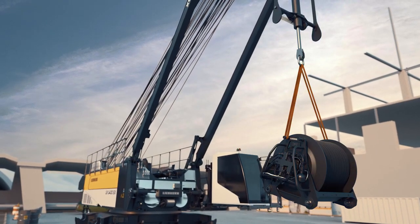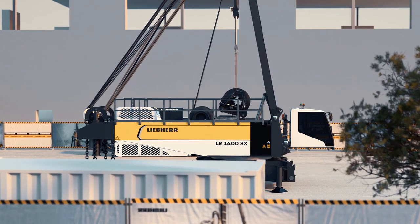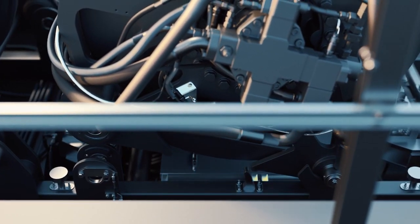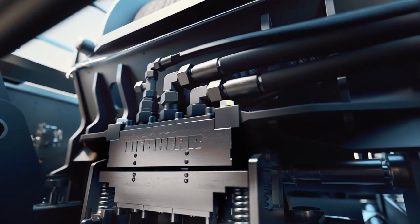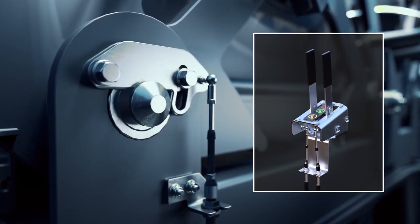In the same easy manner, the winch can be installed. Position it with the assembly cylinder and pin it in from a secure distance with the remote control.